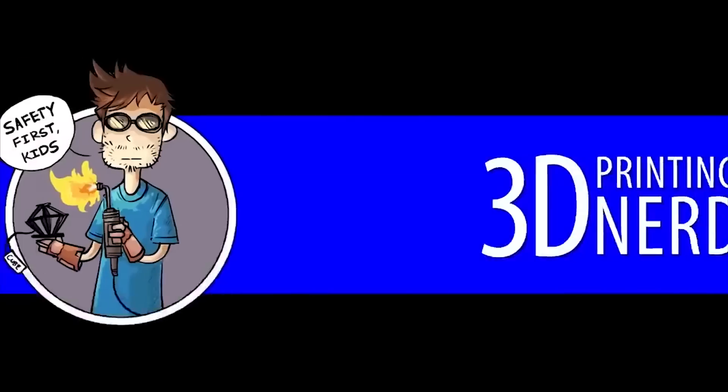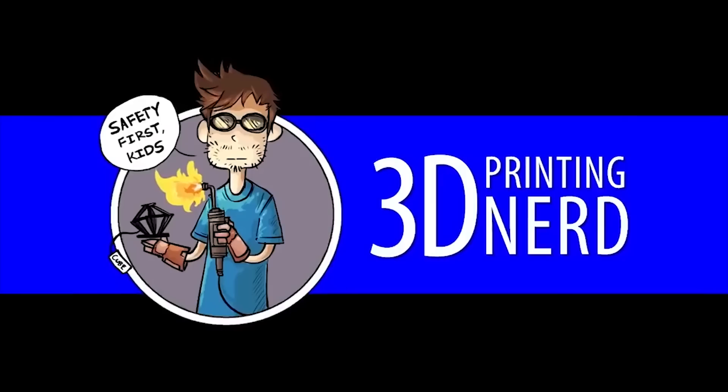I'm Joel, and this is 3D Printing Nerd. Time lapse from Sean — he's doing the good work of editing for the 3D Printing Nerd channel.